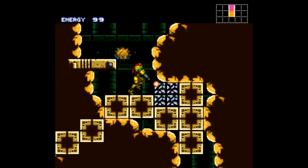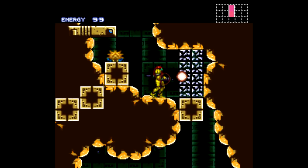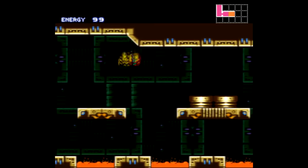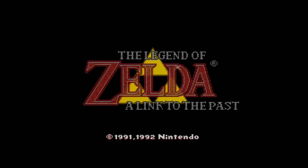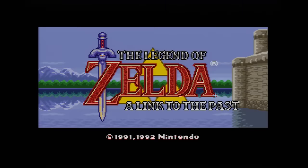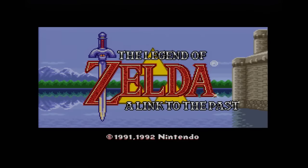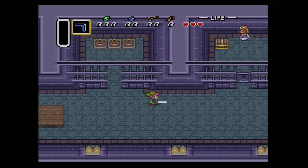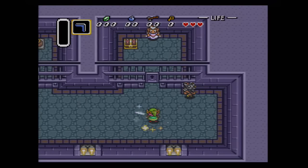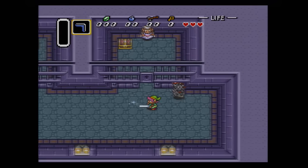I should also mention stuff like the MSU1 patches. These files enable you to replace the original SNES soundtrack with CD-quality sound. You can play games like Link to the Past, Chrono Trigger, Final Fantasy VI, Secret of Mana, all sorts of stuff, and have it set to high-quality orchestral arrangements.